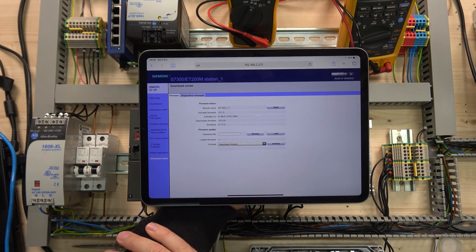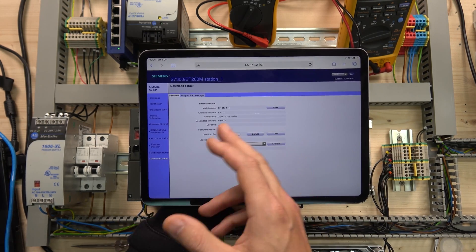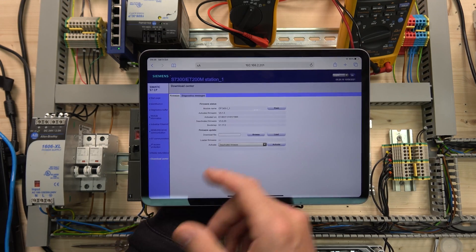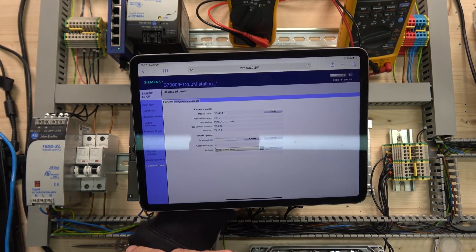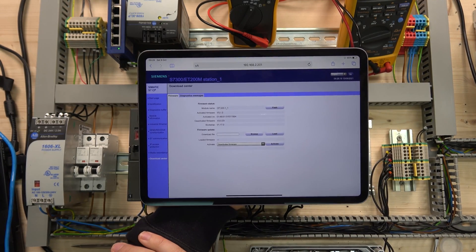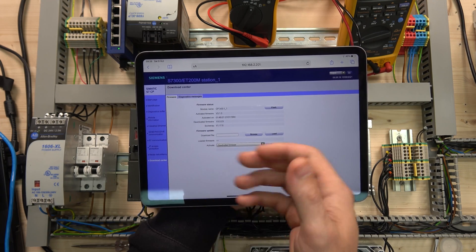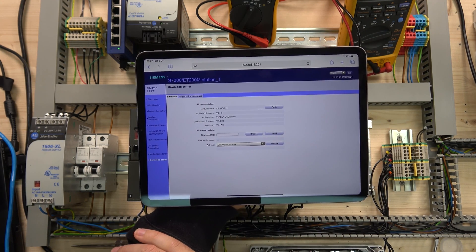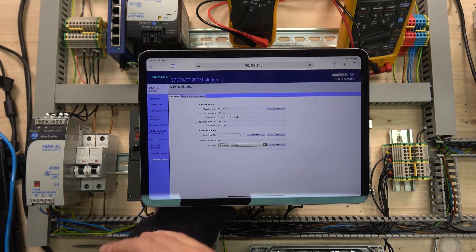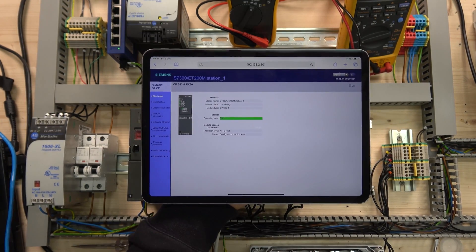I've already done my firmware update, but you can download and update your firmware from within the web server if you wish. It's a good idea to set up protections so nobody can go in there. There's some things you can do to the PLC from here, but do your best to protect your system as much as you can.